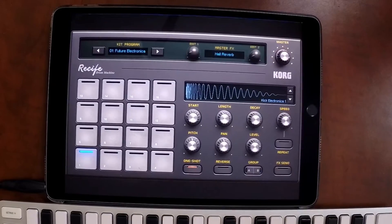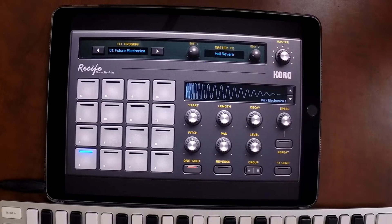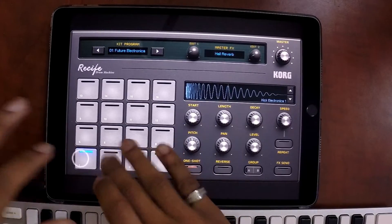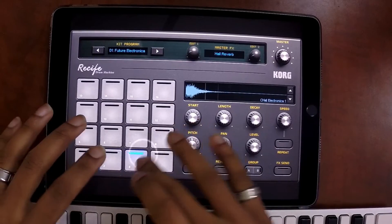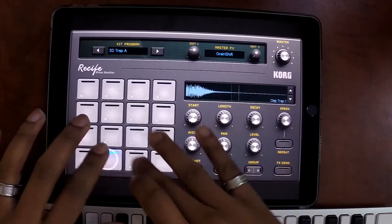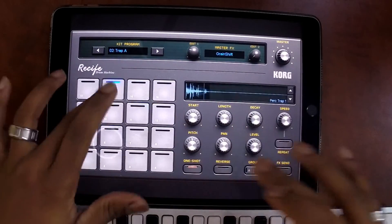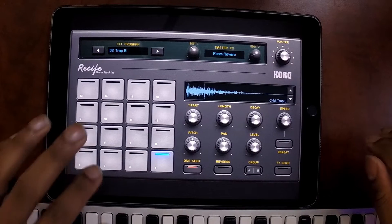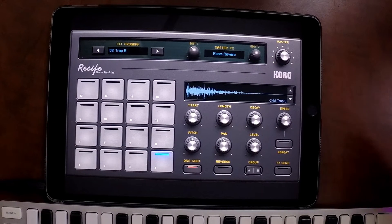Quick pro tip here: if you double tap the instrument inside of Chord Gadget, it brings up a larger window so you can play around with the drum pads just like you would in Beatmaker 3. They have a bunch of different presets — you got trap kits, you got a bunch of different presets inside of Chord Gadget where you don't really need to purchase anybody else's sound kits if you don't want to. If you have sounds, cool. If you don't, Chord Gadget is the perfect place to start.